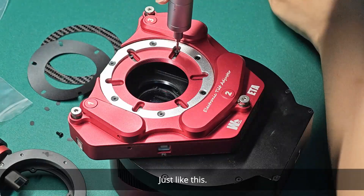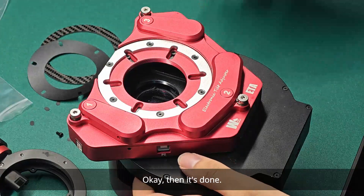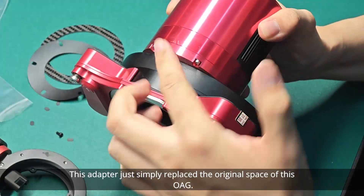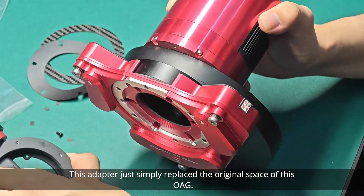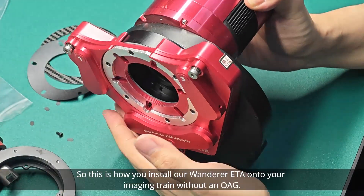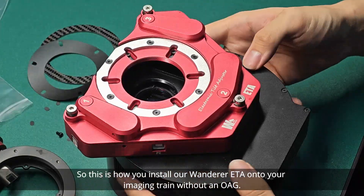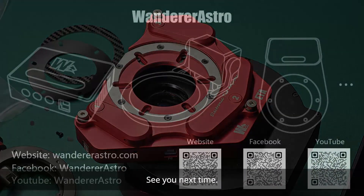Just like this — and it's done. It's very simple. This adapter simply replaces the original space of this OAG. So this is how you install our Wanderer ETA onto your imaging train without an OAG. Thank you for watching. See you next time.